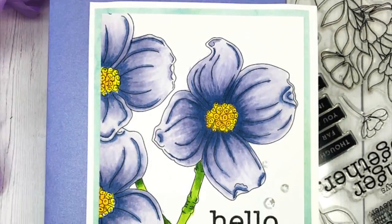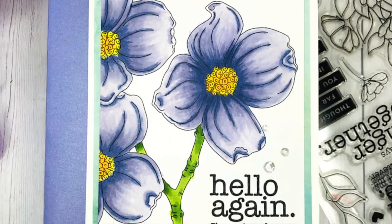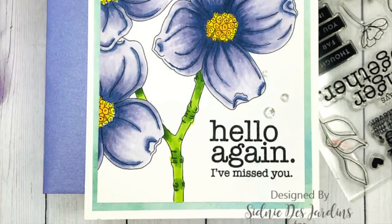Sydney also used the watercolor cards and painted her flowers in with the pencils, and then stamped a nice bold message at the bottom.